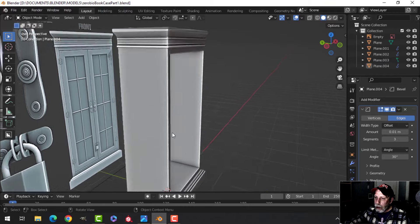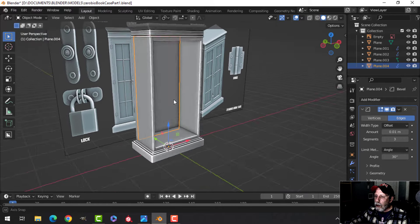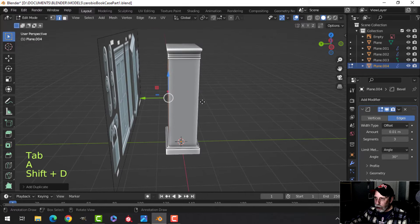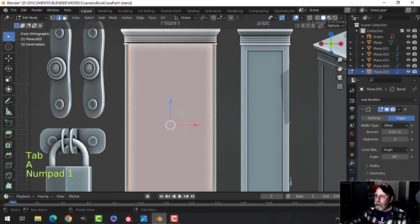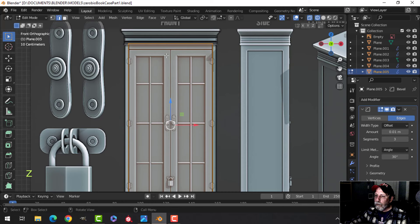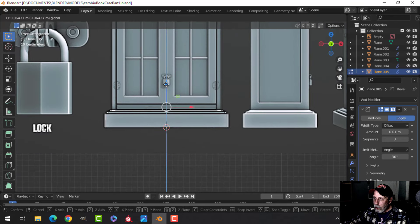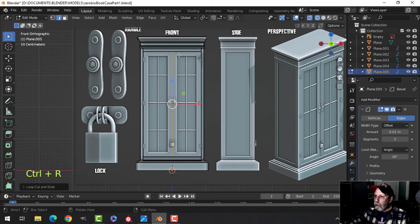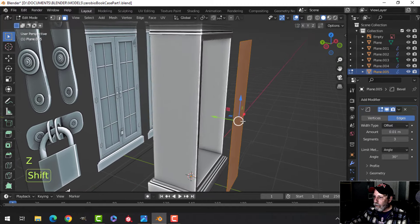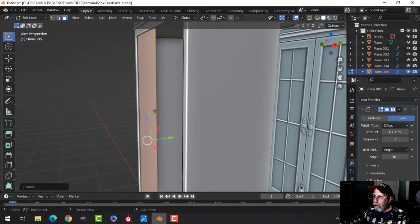We've got the sides, top, and bottom. We need some doors. This piece would be a decent one to make the doors from. Go into Edit Mode, Shift-D to duplicate, swing it out front, P to break it out. Get it to the approximate size of the doors — go into wireframe, in edge selection pull the top edge down to where the doors end, and the bottom edge up to where the bottom of the doors are.